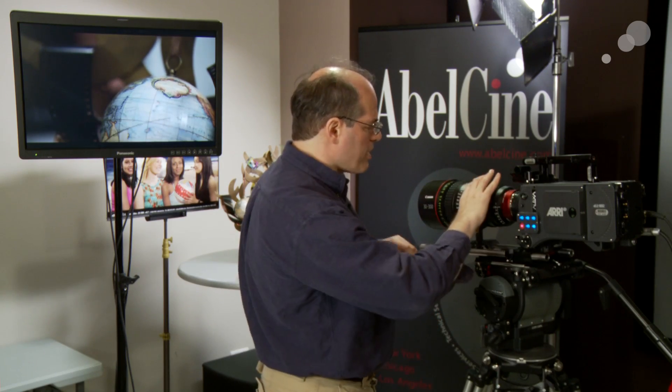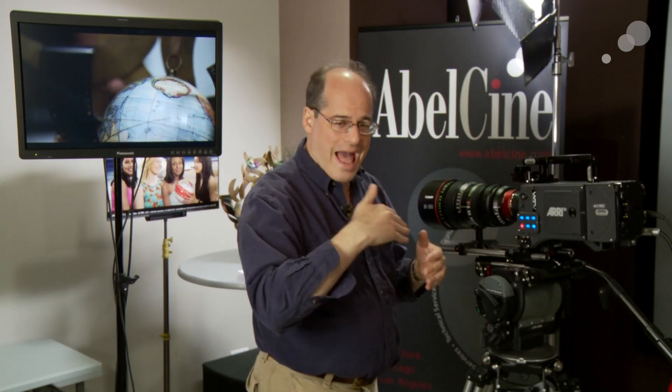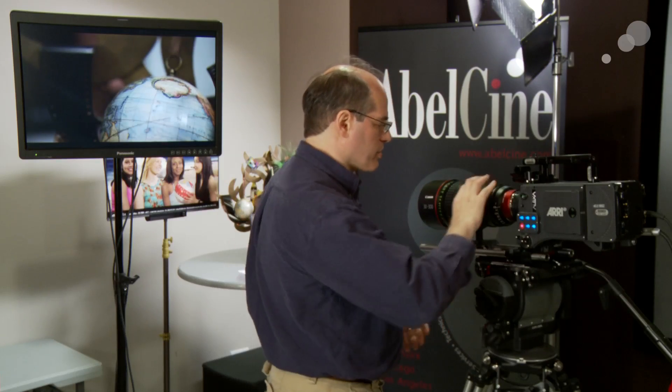It's about half a stop difference, and it's a minor thing. Frankly, all lenses of this kind of zoom range have a drop-off, and Canon just wants to be very clear about what's going on with their lens.